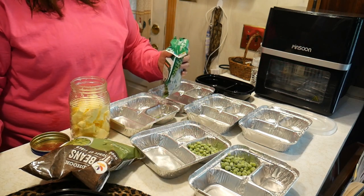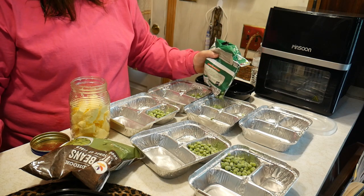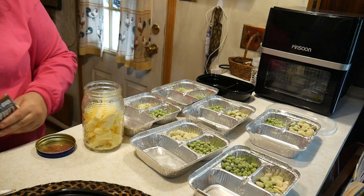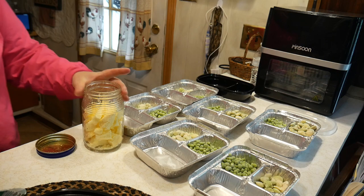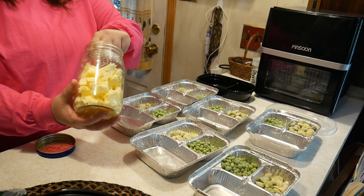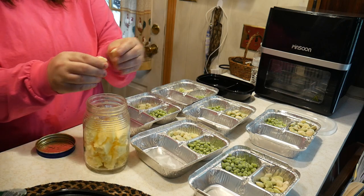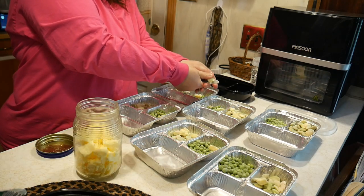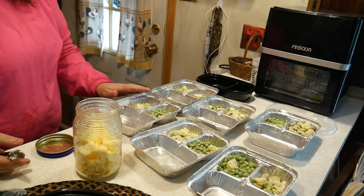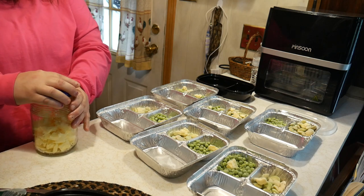I'm not filling them up the whole way. I'm estimating how many TV dinners this is going to give me. So we have the peas and we have the lima beans. Now we're going to take some of my homemade butter that we made the other week, and we're going to add just a little bit of butter on top of each. And there you go — now it's starting to really look like TV dinners, isn't it? When the spaghetti is finished, we're going to add that.